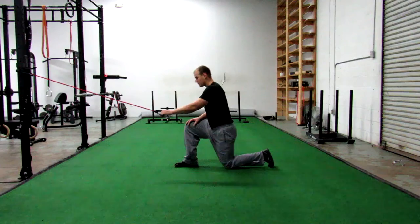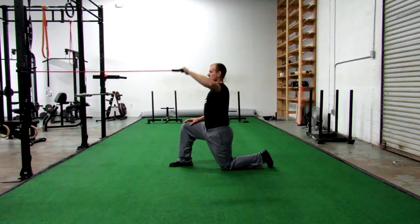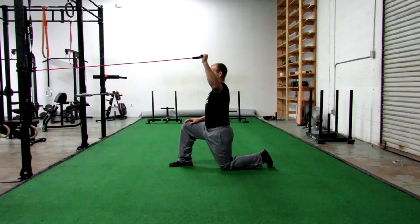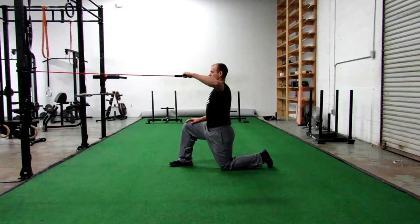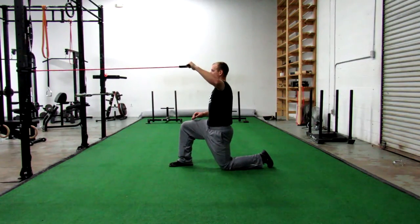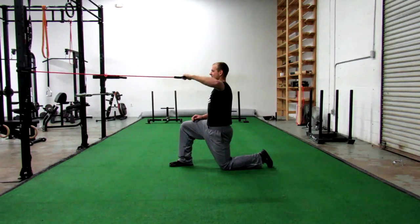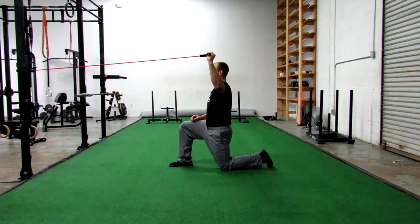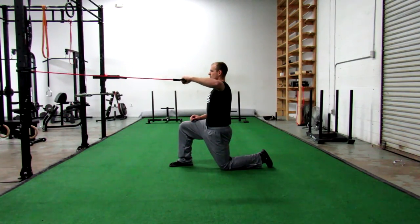Now we're moving into external rotation at 90 degrees of abduction, and here I'm getting into a half-kneeling stance to give a little more challenge to the core. You can also perform this exercise standing, but just make sure the band stays at about eye level height — that's important so we're not pulling upwards on the band but keeping a smooth line of resistance. Also notice how the elbow is slightly in front of the shoulder, which keeps the shoulder in a good position in the scapular plane and avoids impingement.